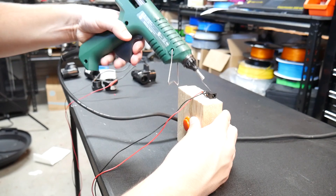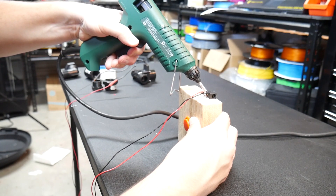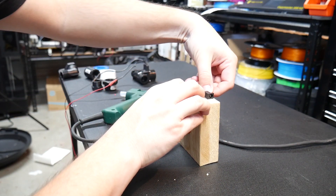I used a salvaged DC jack for my 12-volt adapter, but you can simply twist wires together if required — and be sure to insulate all connections with tape, or ideally heat shrink.